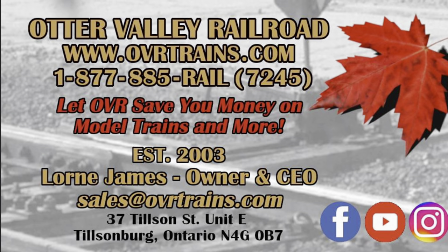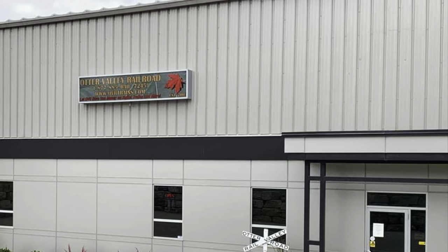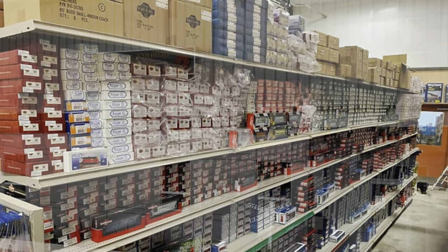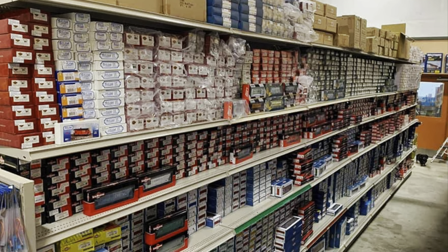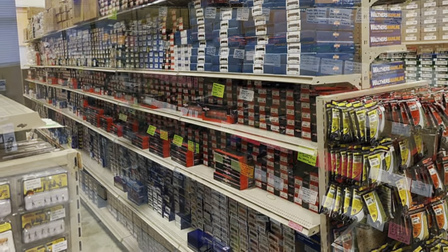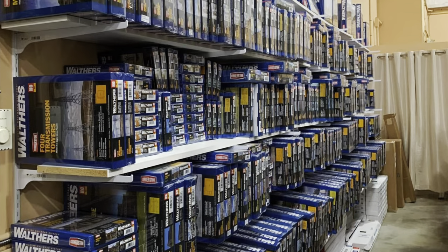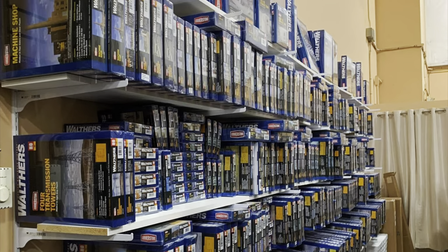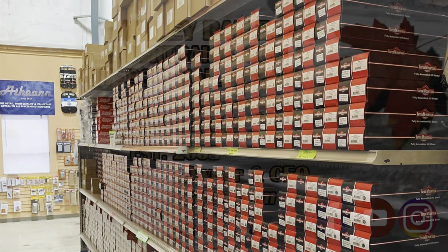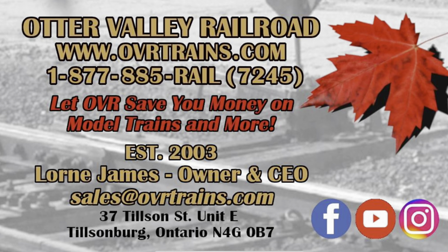This video is brought to you by Otter Valley Railroad. Since 2003, OVR has strived to offer the very best in model railway trains and accessories for your layout while saving you money. Check them out in store and online at ovrtrains.com or call 1-877-885-RAIL — that's 1-877-885-7245 — to place your order today.